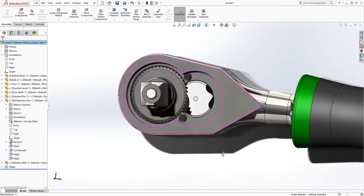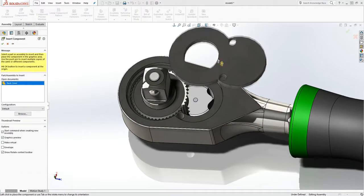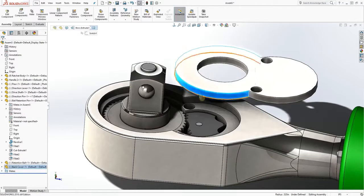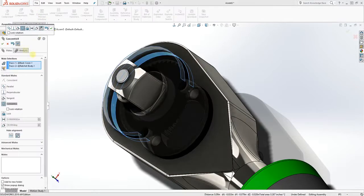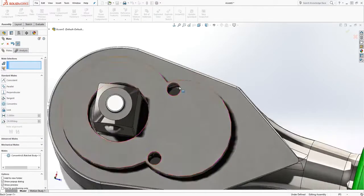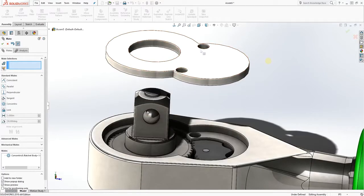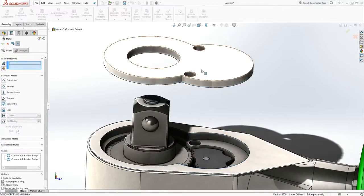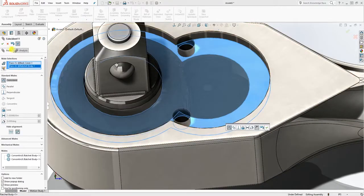We're pretty much done with everything on the inside. Bring in the back cover plate, mate this face and that face so they are concentric, drag it up a little bit, mate this face and that face — also concentric — and finally mate this face to that face and click OK.